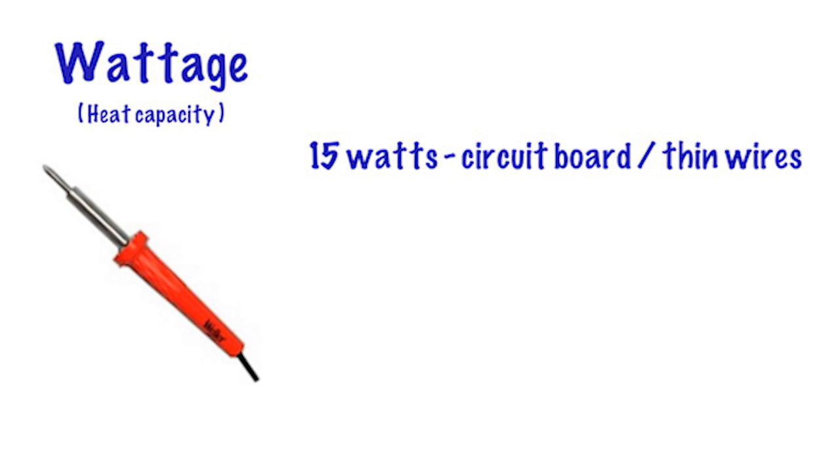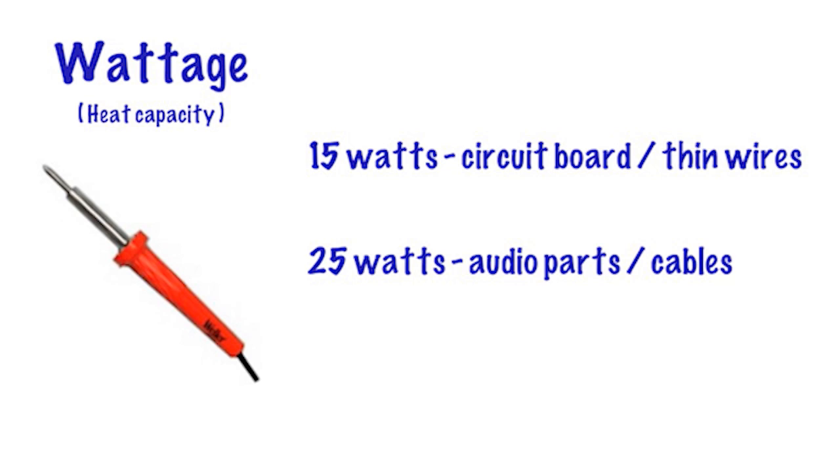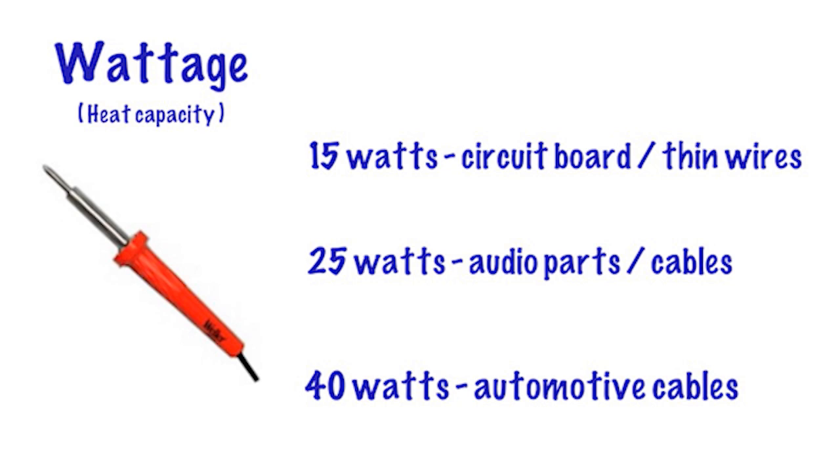They said a 15 watt iron will suit circuit board, micro components and thin wires. A 25 watt iron is good for general purpose parts and cables, and a 40 watt iron is suited to more automotive sized cables and parts.